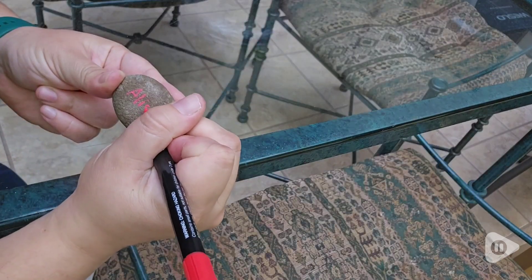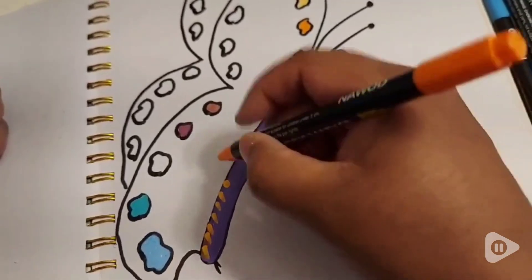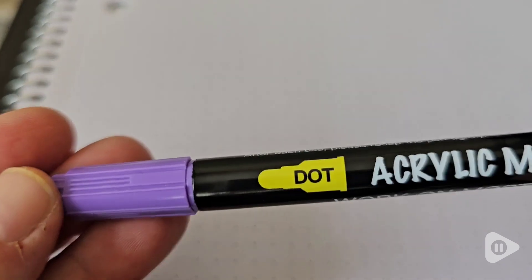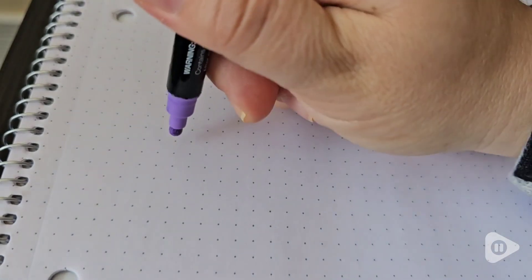These colors show up a little bit more pastel on paper and are really fun to color and draw with. If you like doing dot art, they're really easy to control just by changing your pressure and make clean, perfect circles.